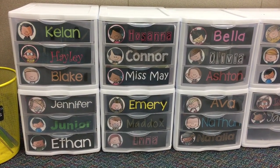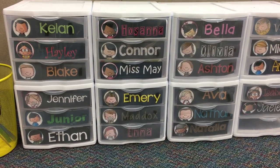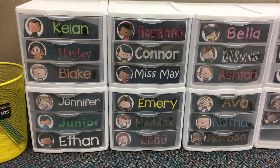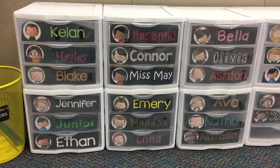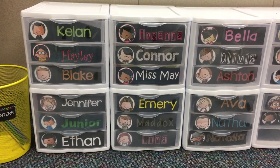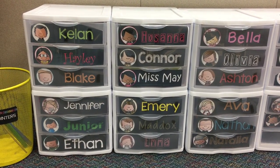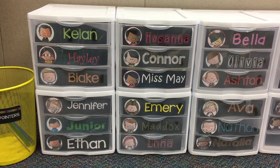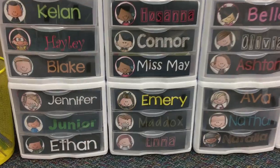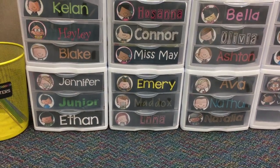These are three-drawer storage units — I don't know why I couldn't think of the word 'drawer' earlier! I bought eight of them from Walmart.com so that I could have 24 mailboxes. I also gave myself a mailbox, because you know how it is when kids make you pictures and write you cards — it becomes piles on your desk. Now I just have a little mailbox for myself.